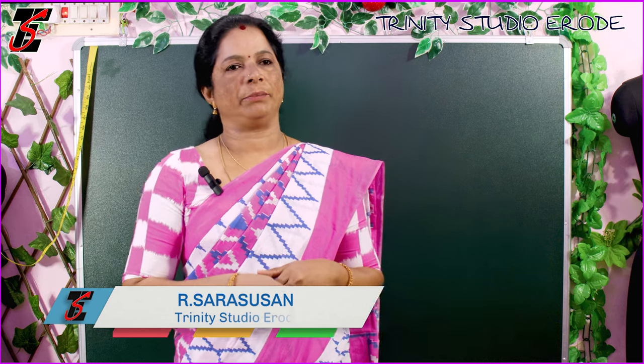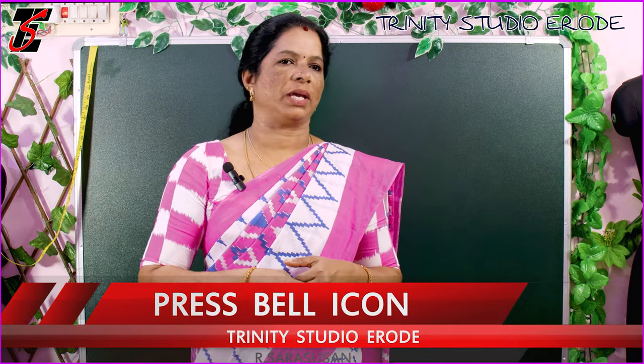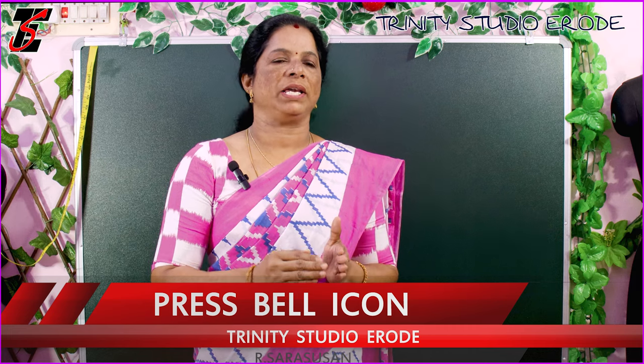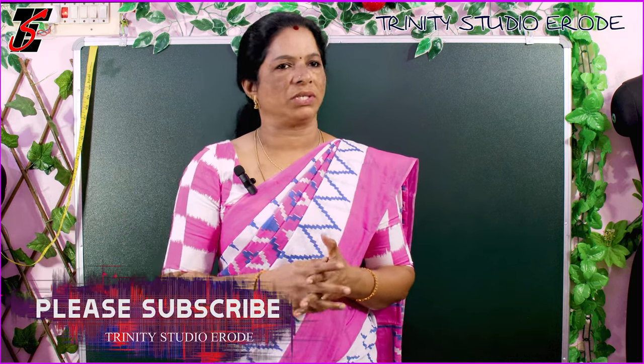Hi friends, welcome to this video. This video is for beginners. That's why we are doing all the stitching and everything. If beginners are using a body measurement and if you are using a blouse, you can use a blouse.